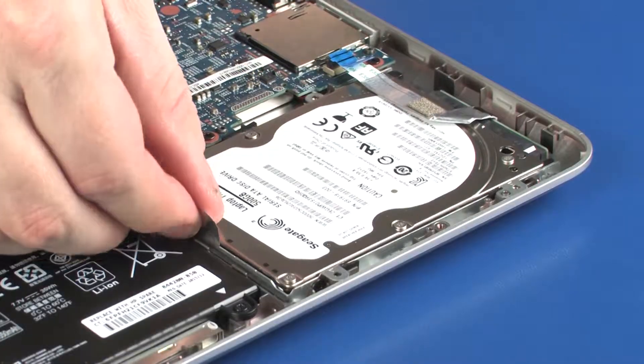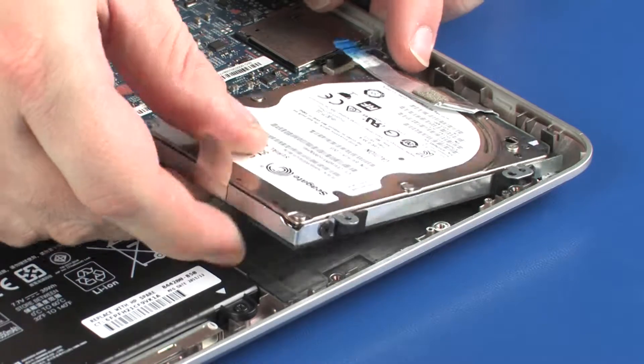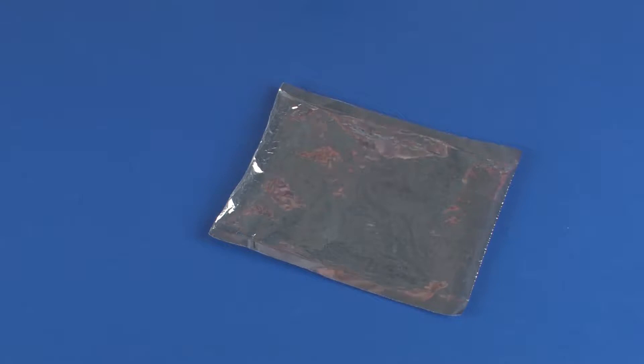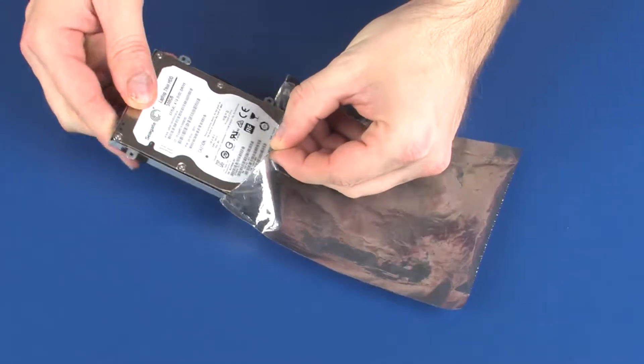Lift the hard disk drive assembly off of the alignment pins on the base enclosure and remove. Place the hard disk drive assembly into a static dissipative bag.